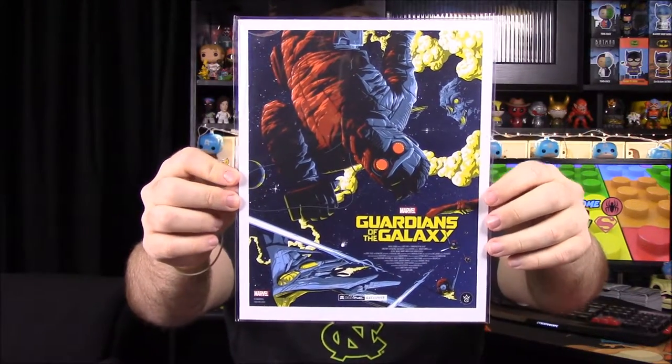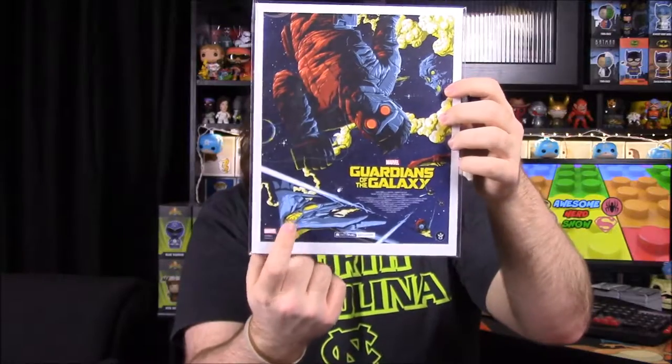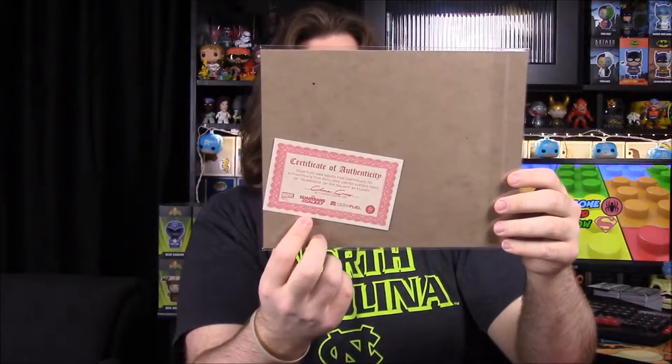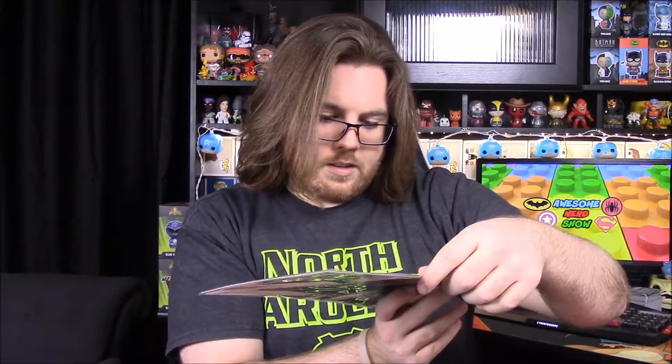Next up we have a picture — a Guardians of the Galaxy print. It's got Star-Lord, the skull planet from the first movie, and their ship. It's a really cool and nice print. On the back it has a certificate of authenticity, so I assume it's a limited edition print from whatever artist made it. And of course this is a Geek Fuel exclusive, which is awesome.